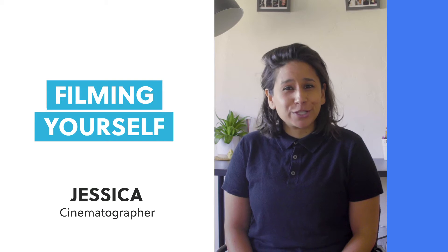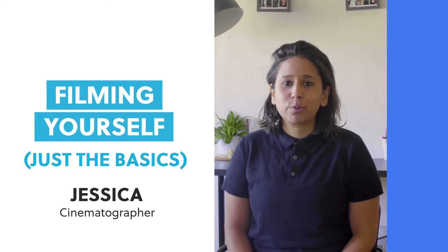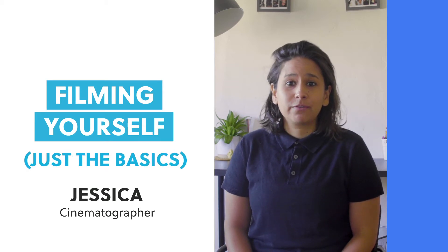Now Jessica is going to teach you the basics of how to film yourself. I'm going to share with you very simple tips that will help you get the best possible content for your self-filmed videos.